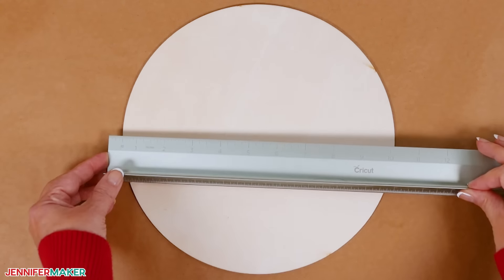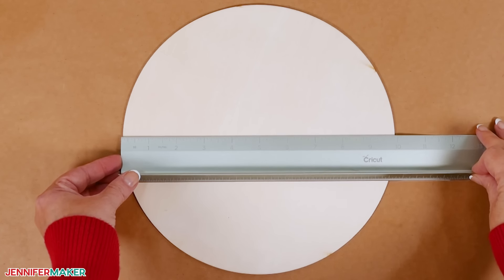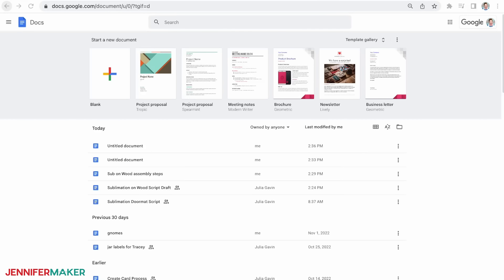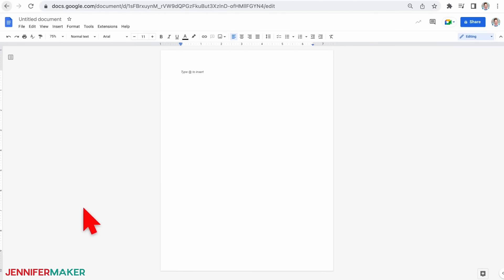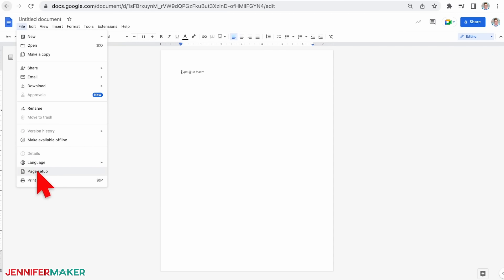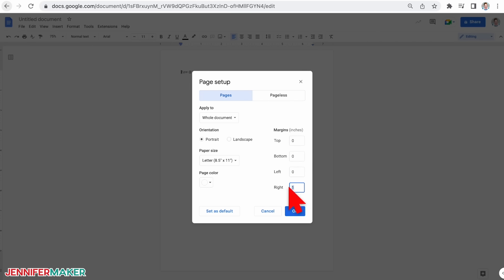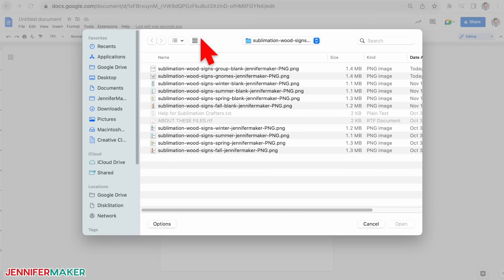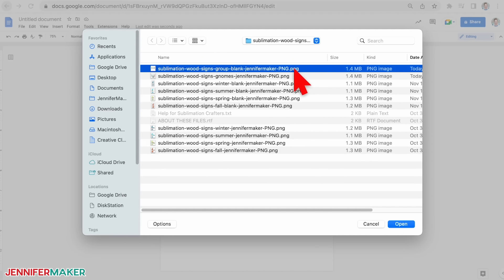First, we need to measure the blank so we print the design at the right size. I'll use a plain wood blank — always double-check your item's dimensions. Mine is 10 inches at the widest and tallest points. On your desktop or laptop computer, go to Google Docs in the Google Chrome web browser. Click "blank" to open a new document. Click "file" and select "page setup." Set your margins to zero and change your paper size to match your sublimation paper. Mine is 8.5 by 11 inches and I'll leave it in portrait orientation. Under the insert menu, select "image" and "upload from computer." Navigate to your file — it's probably in your downloads folder — and click open.